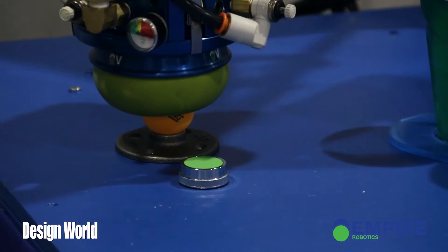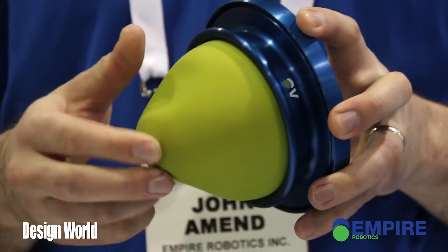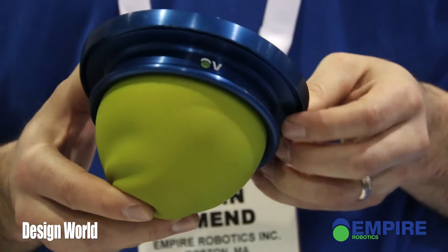So what happens is, when it's soft, we push it against an object, it deforms and takes the shape of the object. When we pull out the air, it gets really hard and grips the object. It allows us to move objects that are different shapes, different sizes, different levels of fragility.